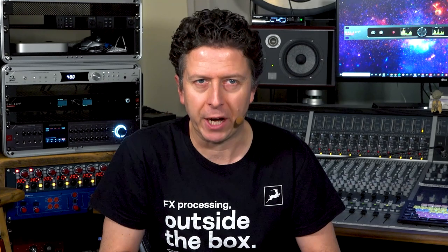To find out more, please check out antelopeaudio.com, and please remember to click like, subscribe, and hit that bell to be kept up to date with all future videos from Antelope Audio. My name is James Ivey and I'll see you again very soon.